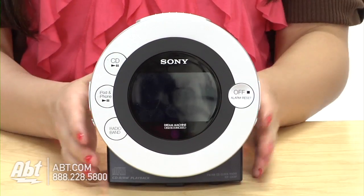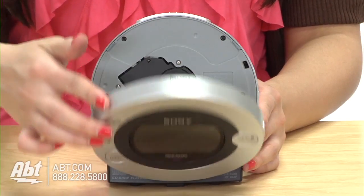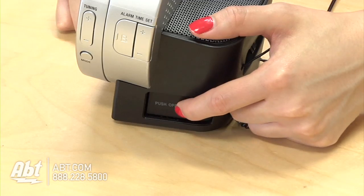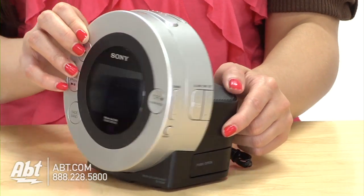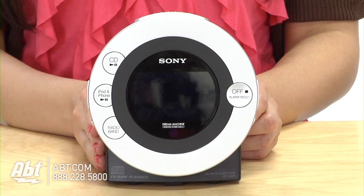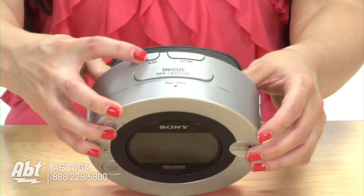I love having the option to choose whether I want to wake up to the radio, CD, or the iPod dock, which by just the push of a button, the iPod dock pops out and you can hide it when you're not using it. Aside from being able to wake up to it, I can now go to bed listening to music because it has a sleep button right at the top.